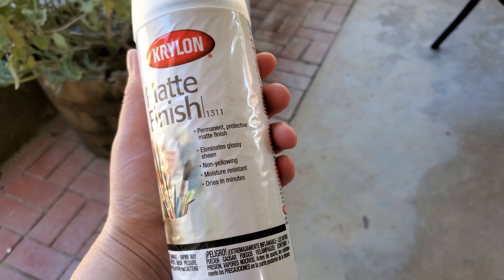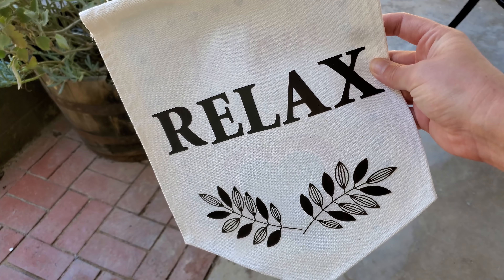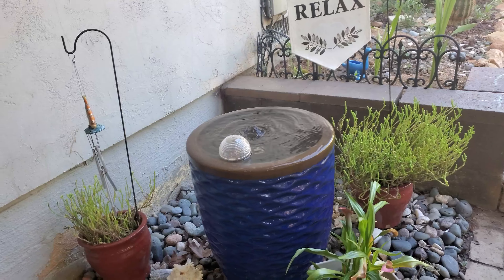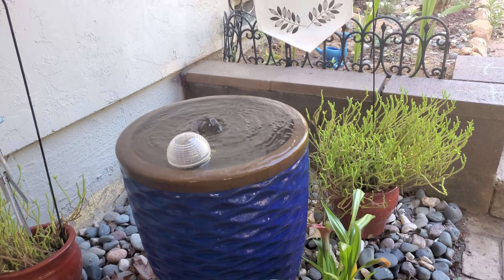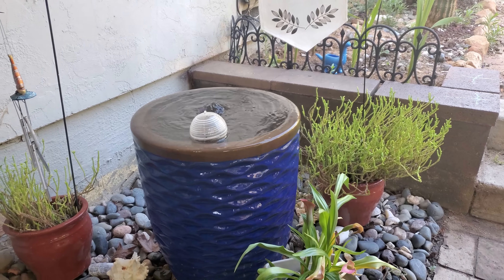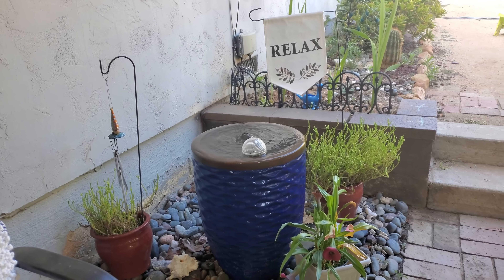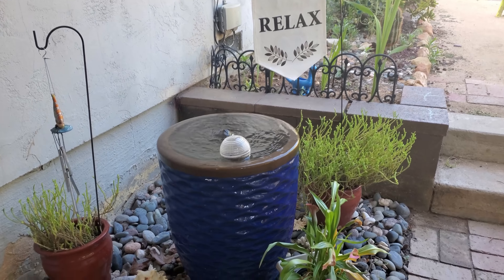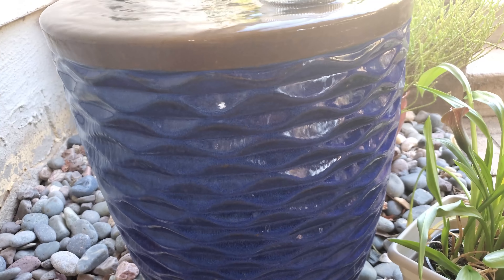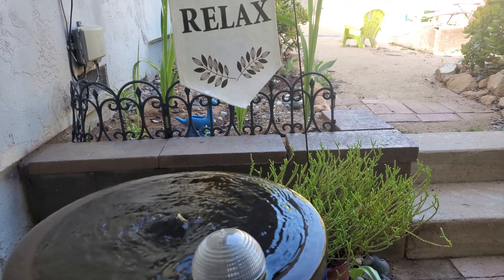Once those letters were nice and dried on, I took some Krylon spray — this is non-yellowing and it helps protect it from the sun, fading over time, and changing color. Then I just hung it up on a Dollar Tree garden flag holder. As you can see, I also repotted one of my plants in a Dollar Tree planter and put in some Dollar Tree garden fences around the back of that retaining wall.